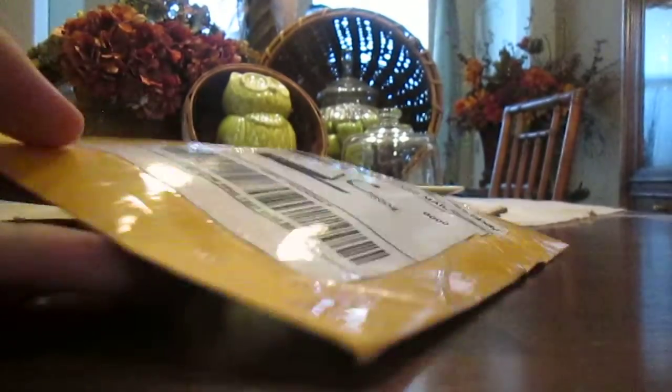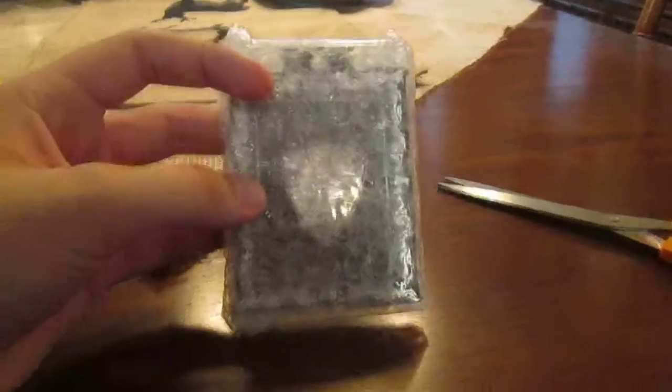Let's get to the unboxing. Start at the top real quick. Let's look inside the package. As you can see, it's wrapped up in bubble wrap. It's tightly packed, so I might have to use the scissors for this. Being careful not to damage it. Use the scissors again.